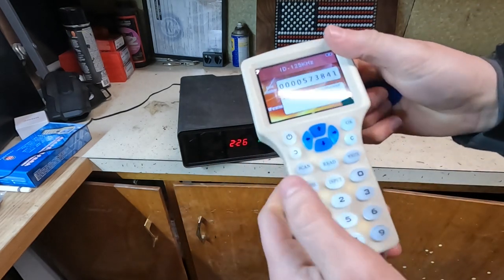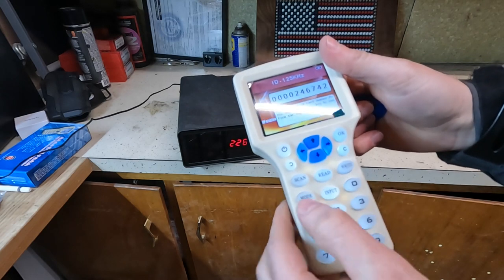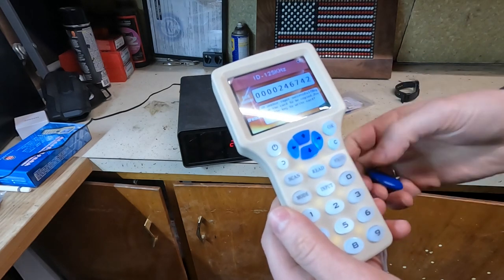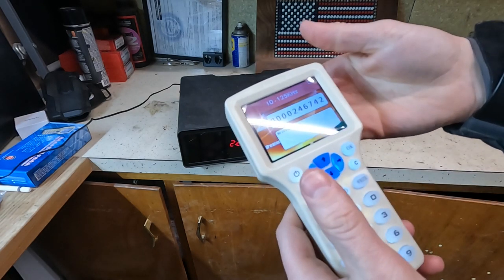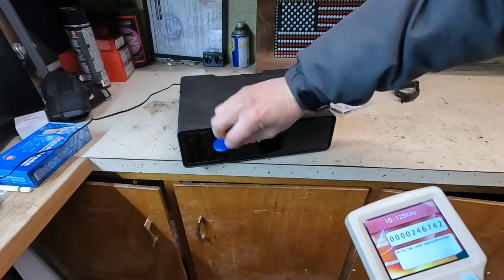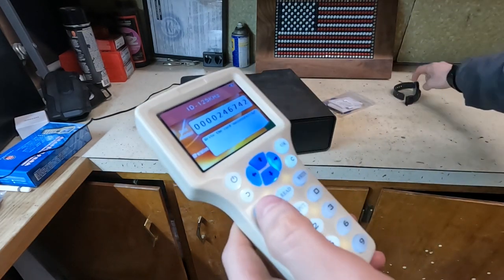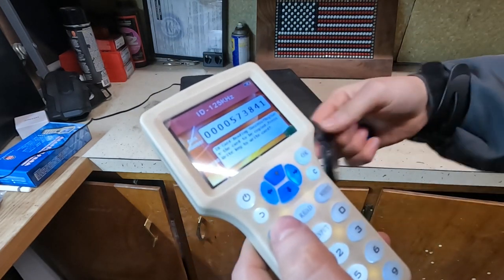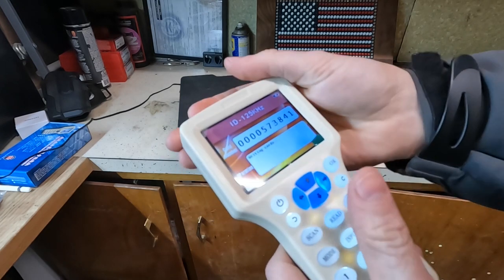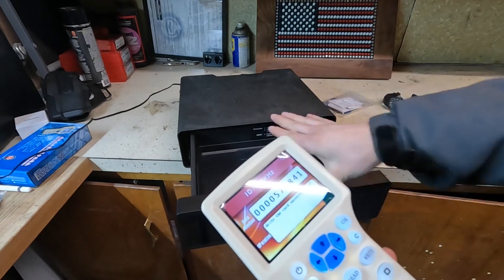To show you even more, I can change the input — I'll put some random six-digit thing in here and write to this chip again. Now it doesn't work. But again, I'll read the original, write it back, and it works great.